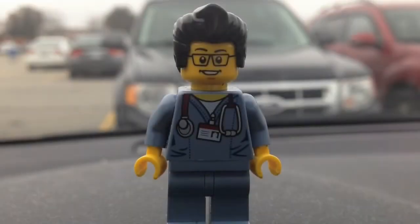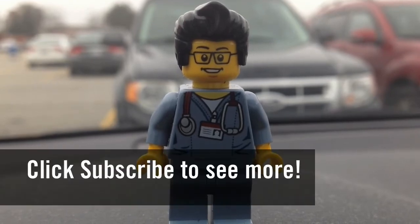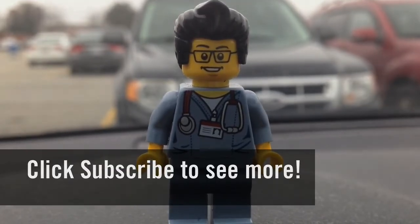So this concludes this LEGO hunt for today. This is the Brick Adjuster signing off. Thanks for watching and we will see you guys in another video. Bye!